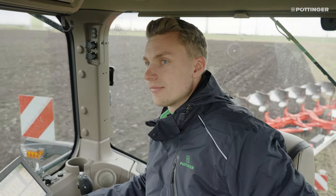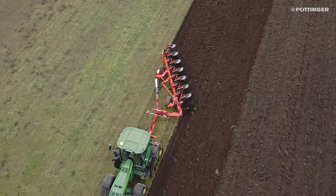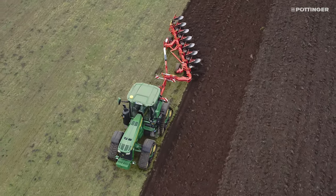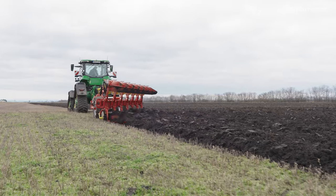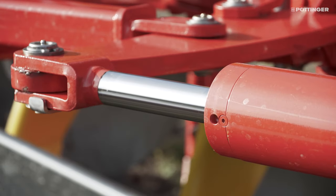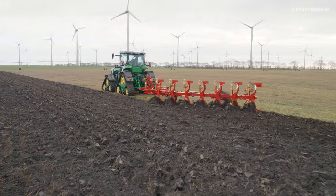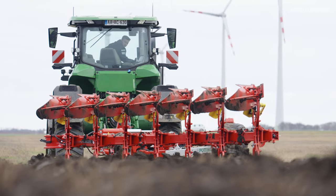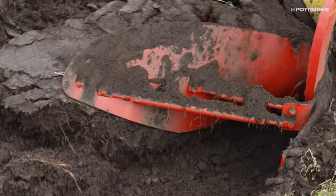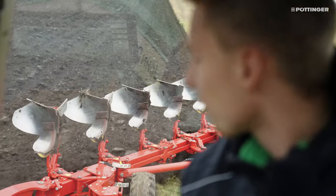Especially when ploughing triangular fields, around obstacles, or along the edge of the field, the hydraulic plus furrow width adjustment system makes ploughing more convenient. To adjust the furrow width, only one spool valve setting needs to be changed. Adjusting the furrow width when the furrow depth is changed ensures a well-formed furrow ridge and perfect working results. The furrow width can be set between 35 and 58 cm.